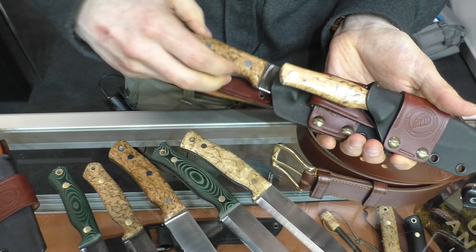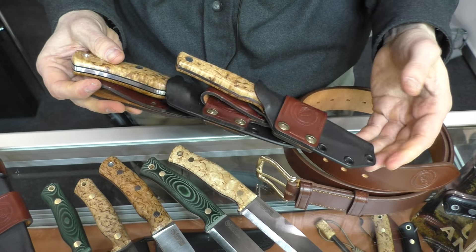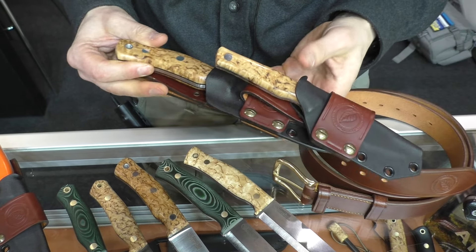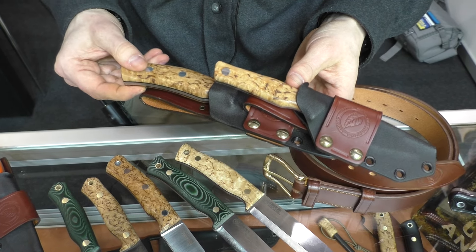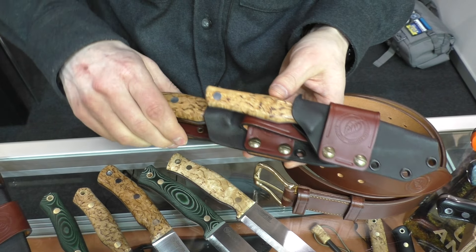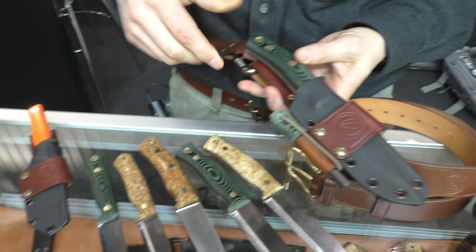We also have our Swedish Field Dresser, which is now available in a pack with the Swedish Forest Knife. It's a combination kit with the Kydex and leather accessories all together in a pack. It's available in orange, black, and stabilized curly birch — a great pack for hunters.